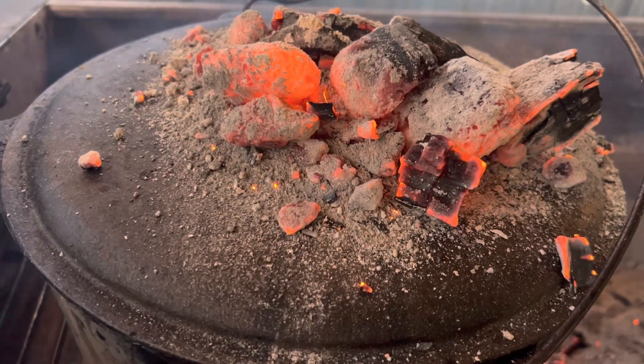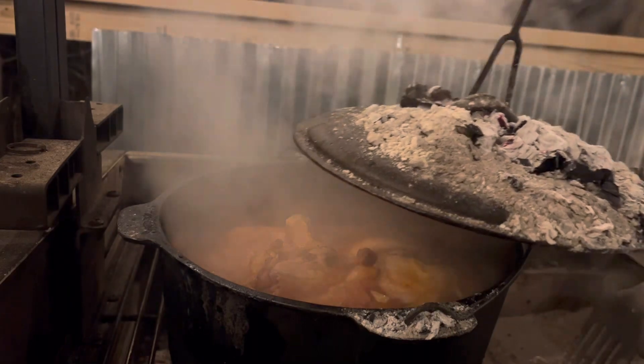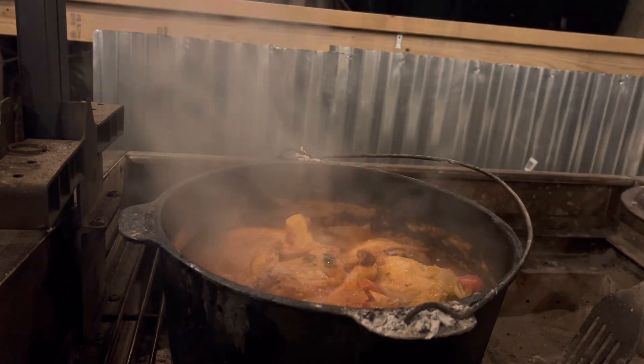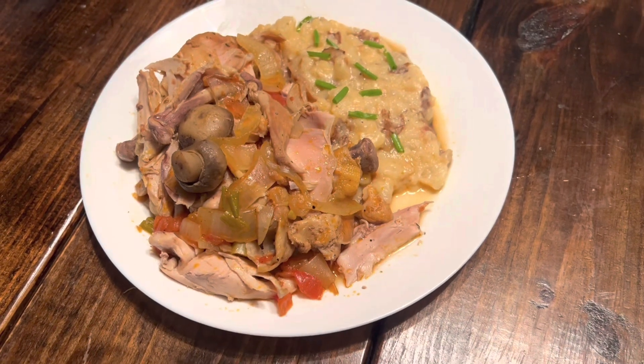Coals on top to give it that convection. And this is around about two hours in, as you can see. I wish you could smell it because it's amazing. The chicken is full off the bone, super tender, super tasty.